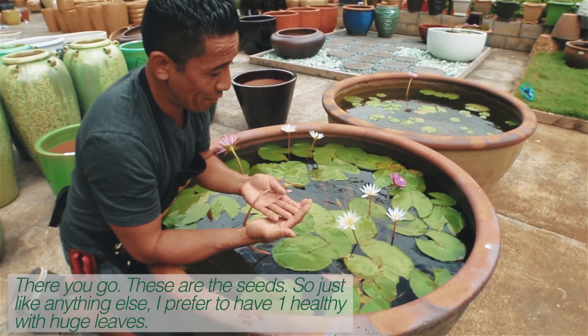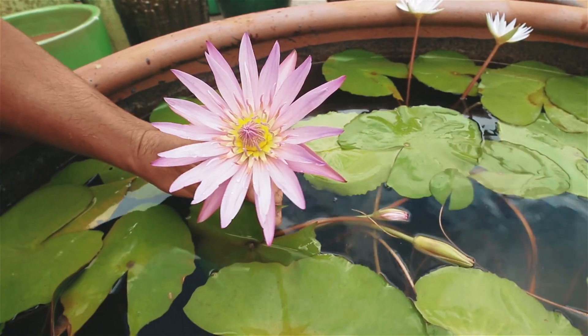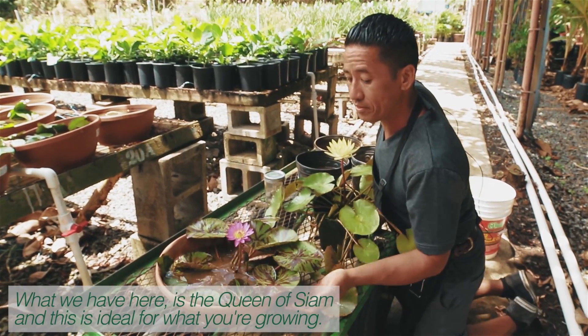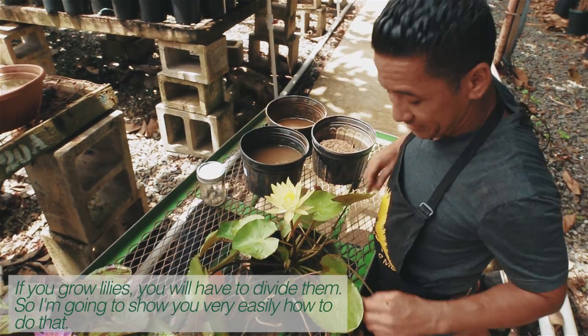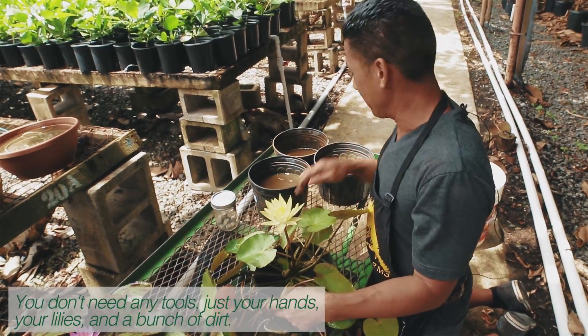So just like anything else, I prefer to have one healthy plant with huge leaves. What we have here is a Queen of Siam, and this is ideal for what you're growing. If you grow lilies, you will have to divide them. So I'm going to show you very easily how to do that. Don't need any tools, just your hands, your lily, and a bunch of dirt.